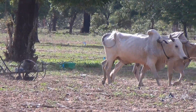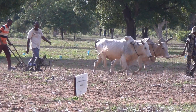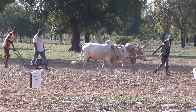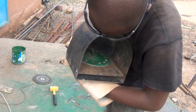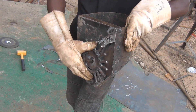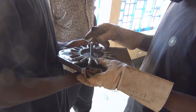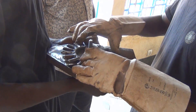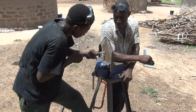Animal-drawn planters introduced in West Africa decades ago were widely rejected by farmers because of their high cost and poor performance. The success of the inline subsoilers enabled several planter innovations to improve performance in conditions of low soil disturbance and surface residue. We introduced a simple seed plate drive mechanism so that the local blacksmiths can build with simple tools.